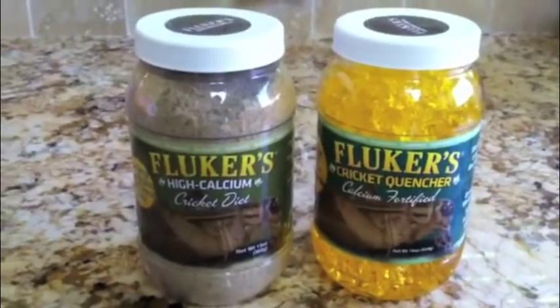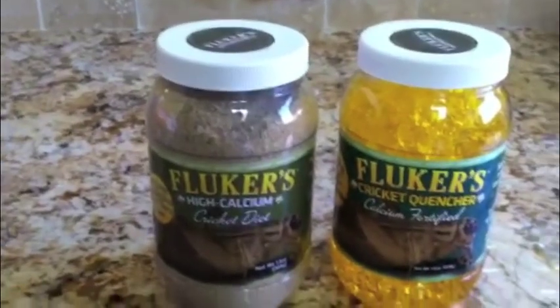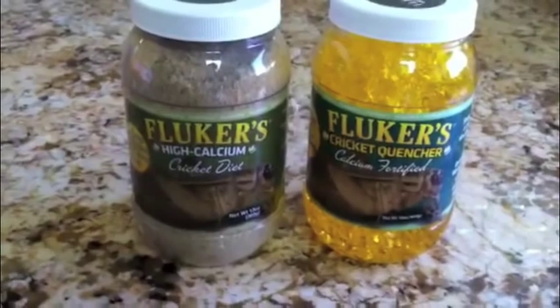And if you're like me and you don't like touching crickets, pet stores sell these really long tongs so you don't have to touch them whenever you're getting them out for your turtle.